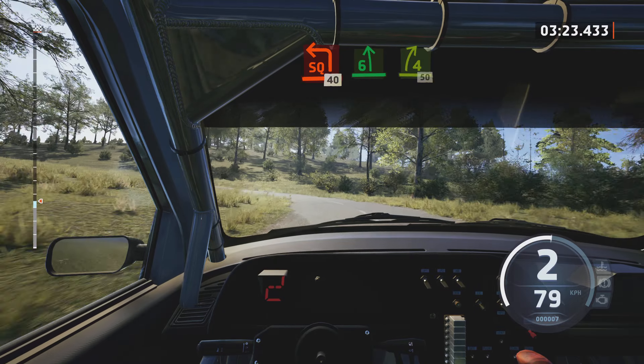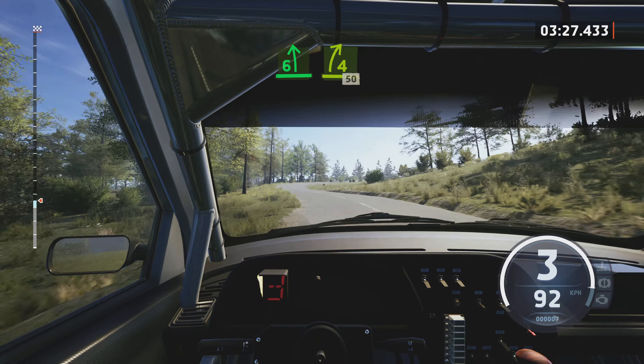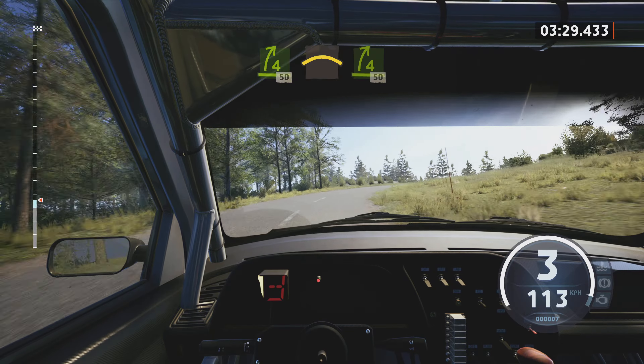Square left, 40. 6 left, into 4 right, tightens, 50.